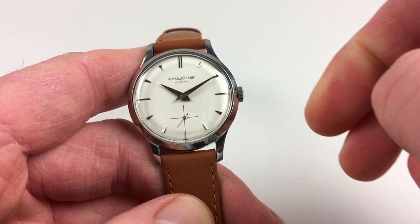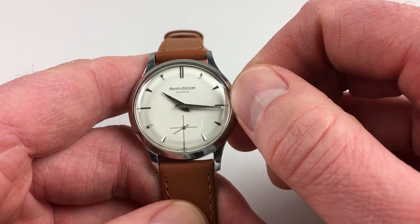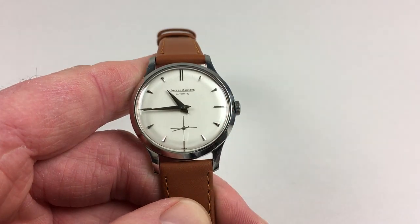Hand setting is adjusted in a normal manner — just pull the crown out and turn the hands to the desired time, pressing back in again when you're finished.